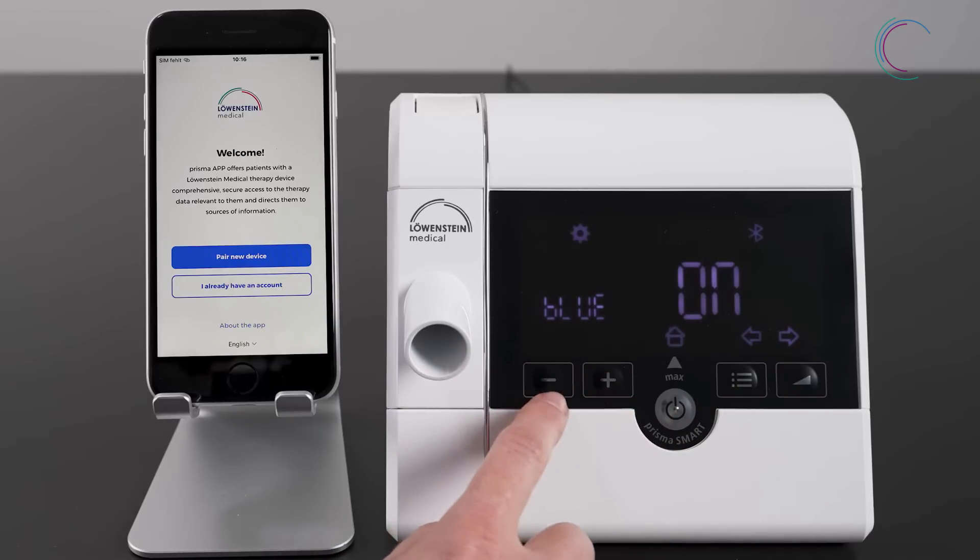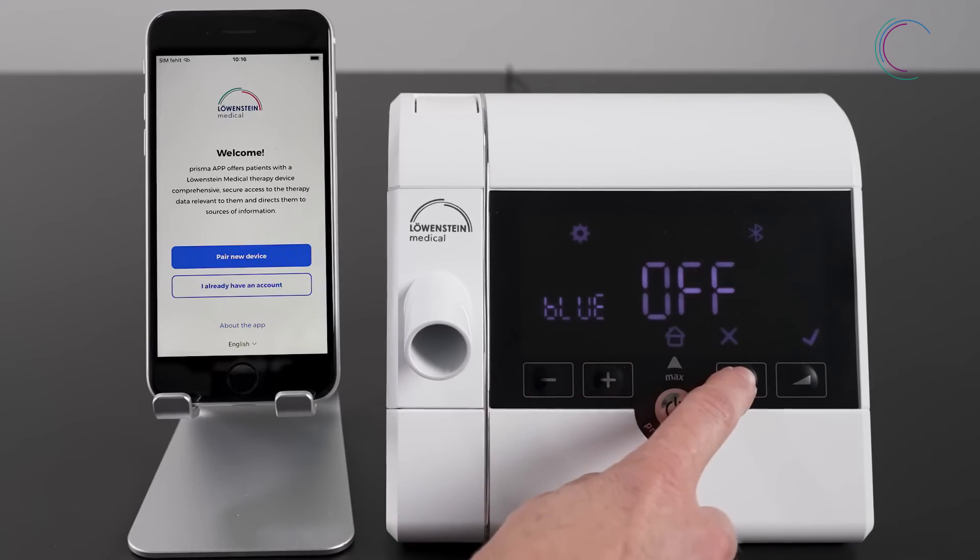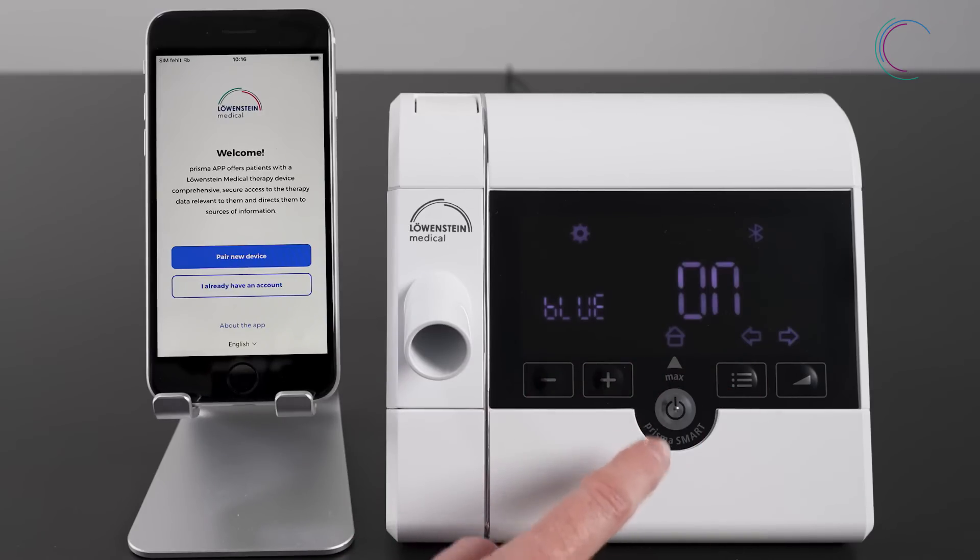By pressing plus and minus, you can activate or deactivate Bluetooth. Make sure that Bluetooth is on and activated.